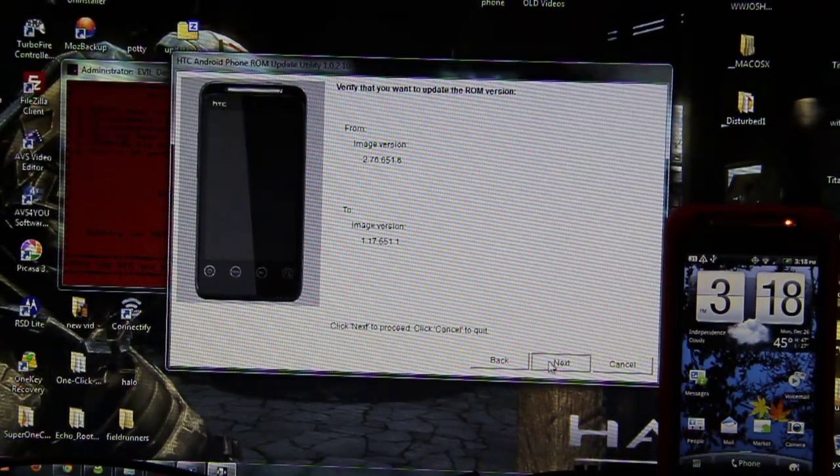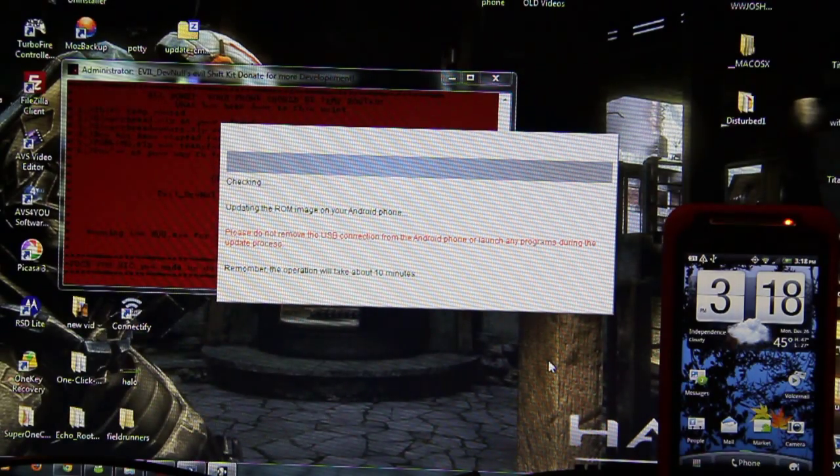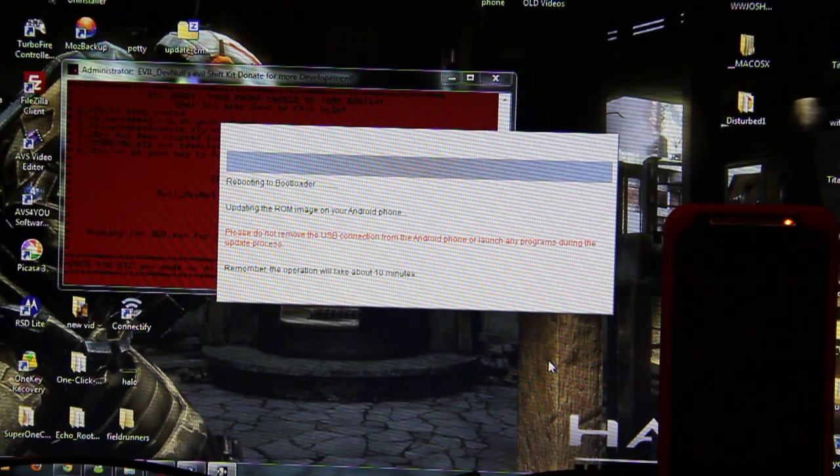And then next, and then next. Rebooting the bootloader. This is freaking awesome.